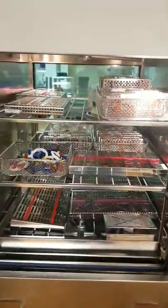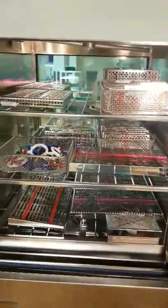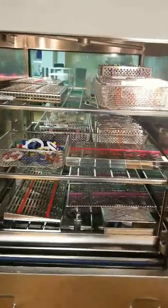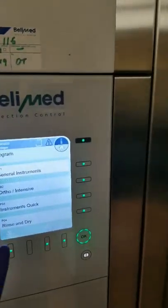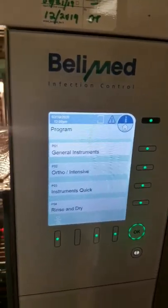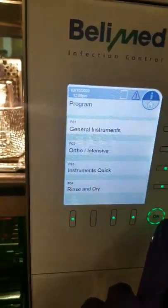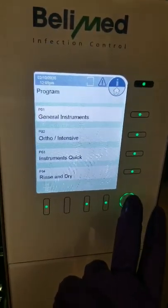We're going to put our instruments over to our washer decontaminator and place them in. Now we're simply going to make our selection, close it, and put this on a general cycle.